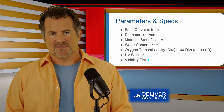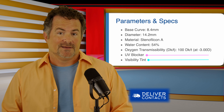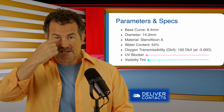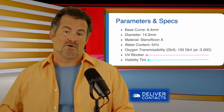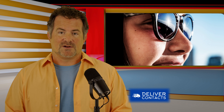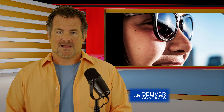The contact also has a visibility tint, which makes it a little easier to handle when putting it on. It also has some UV blocking ability, so you get a little protection there. That doesn't mean you should avoid a full sunglass with UV protection, but it does mean you get some extra UV protection right over the cornea and anything that sits behind that contact lens.